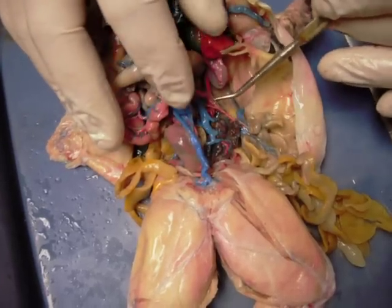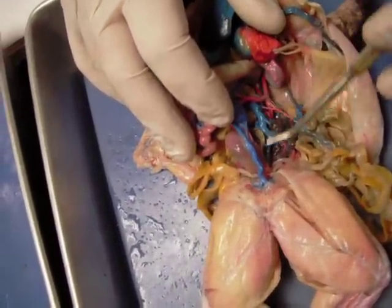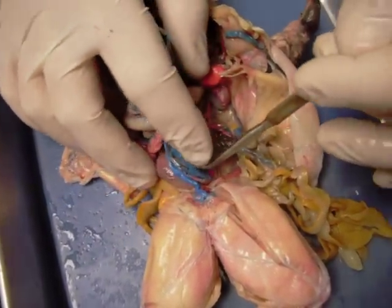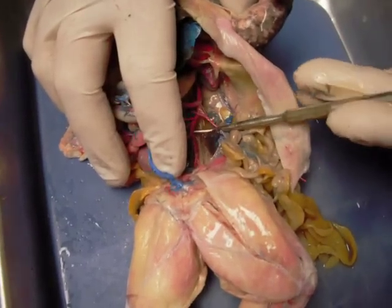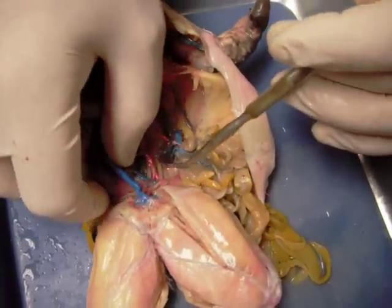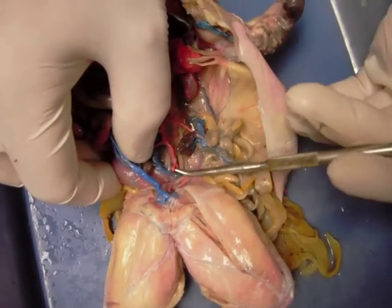Other structures include the kidney right here — it's a little misshapen — and we have the posterior vena cava, and then the ventral abdominal vein. We have the dorsal aorta and the urogenital arteries. If we follow the dorsal aorta posteriorly, it branches into two pieces — you can see a left and a right piece here — and these are the common iliac arteries.